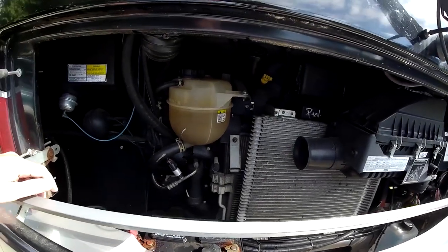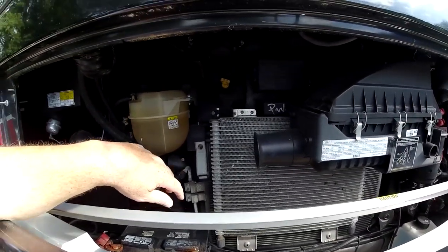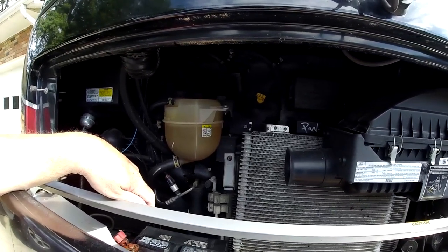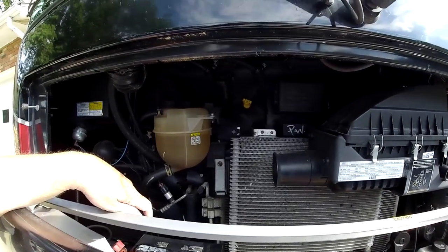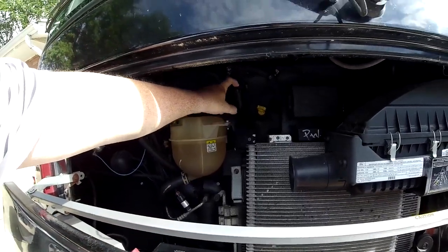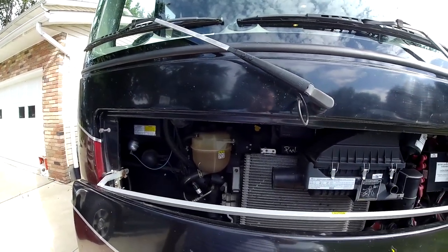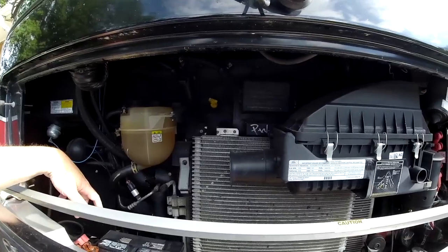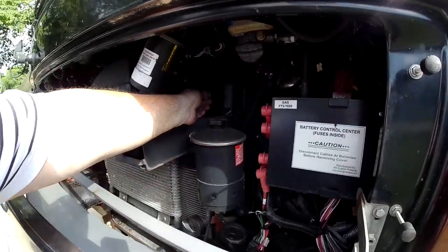Inside the engine bay, everything's pretty easily accessible — battery maintenance is a breeze. The only issue is getting up to the oil fill — getting a quart container in there is challenging and I have spilled some oil. I looked online and someone said the easy way is to go back to your college days and make a beer bong: run a hose into the fill and have a funnel up top to pour the oil in that way. So next spring when I change oil I'll make myself an oil bong. Everything else is good — you can check everything easily.